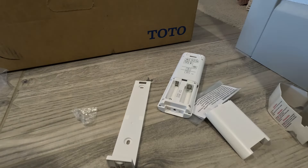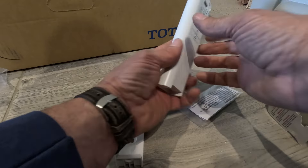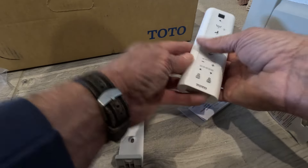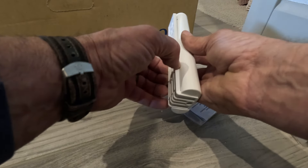It does require batteries — those are included in the kit, just install those. On the back of the remote you'll have your preferred settings that you'll set up before you mount it. Once it's in you just slide it down and it'll mount.